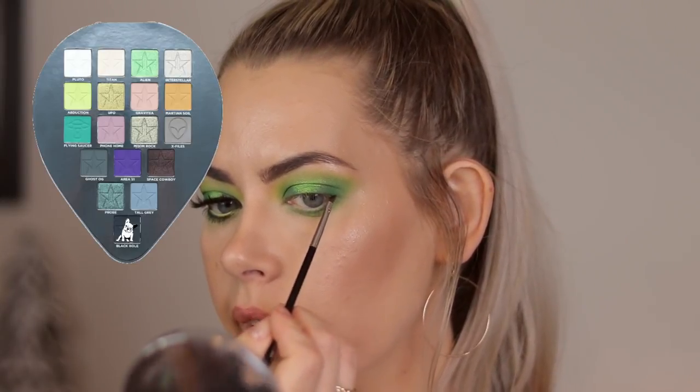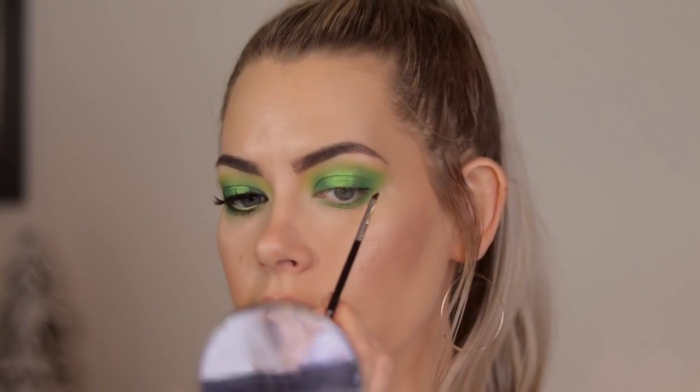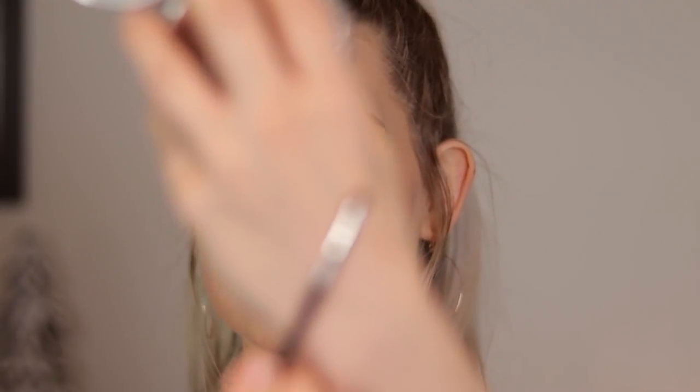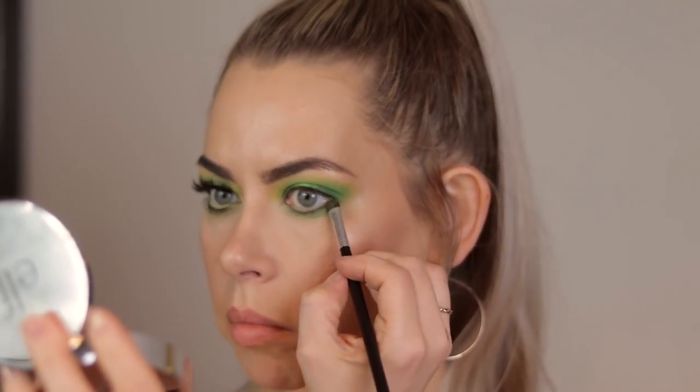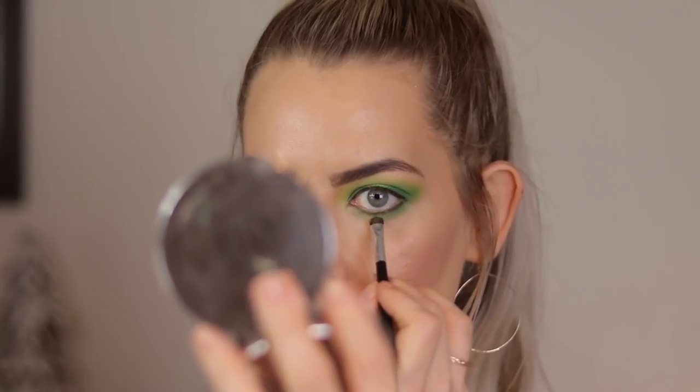I'm just going to dip into the black shade in the palette, Black Hole, and run that right along my lash line — basically where the fold of my lashes is. I don't want to take away any lid space, I just want to deepen up the lash line. Then I'm going to do it on the lower lash line as well. For the black I'm using my Sigma Winged Liner E06 — by far the best brush if you have hooded eyes, it's so small and absolutely perfect. Then I'm putting a black liner on my upper waterline and a nude liner on my lower waterline, setting the nude liner with Abduction so we have this kind of lime green tint.